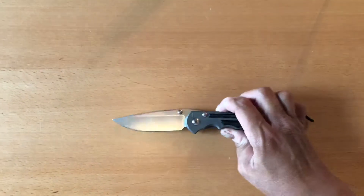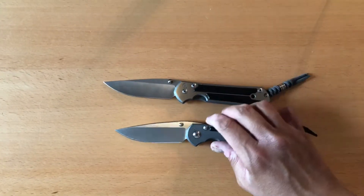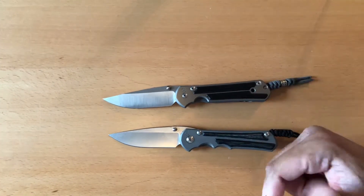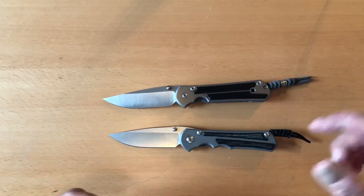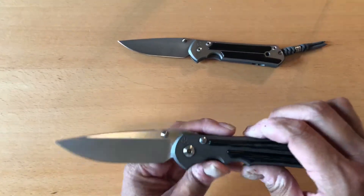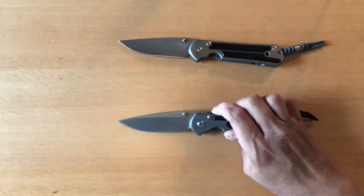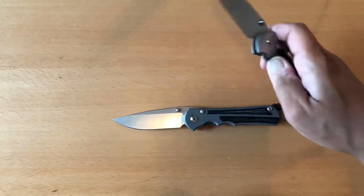Right off the bat, both knives look different in terms of carry scenarios. I would probably carry the Sebenza 21 if I'm going to work — since I work in an office, I'd carry it on days where I have to wear dress pants and a dress shirt. The Inkosi you can see yourself wearing with jeans. Two knives, almost the same knife, but one makes it dressier. I kind of like that idea.